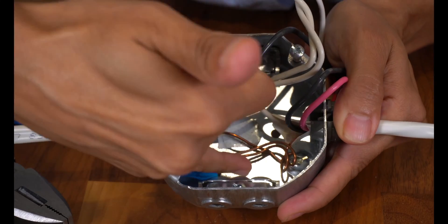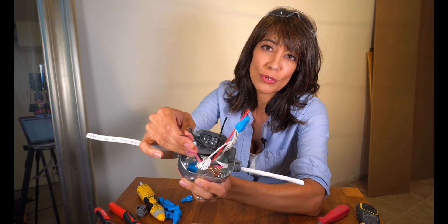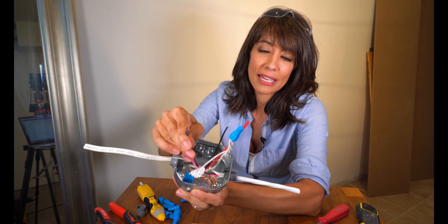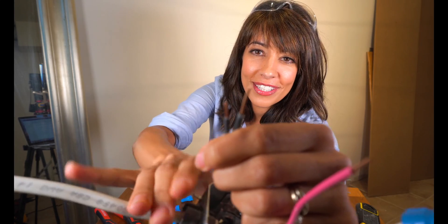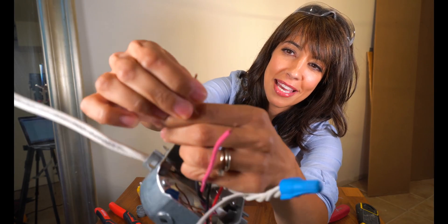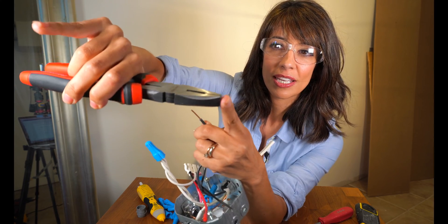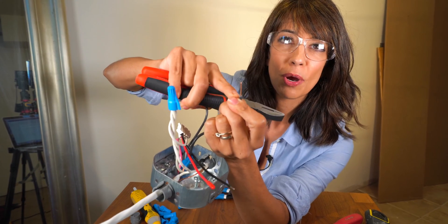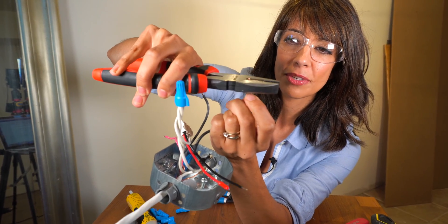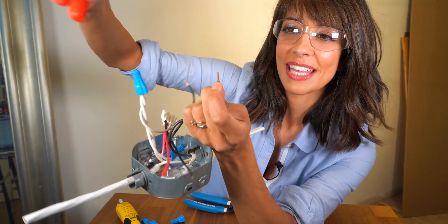You always start with your ground, and I've already pre-twisted our neutrals. Now I'm going to show you how to connect the blacks and the reds. One is longer — I want to have them at the same length. What I like to do is take my linesman; you see this distance right here — they're about half an inch thick, and that's how much wire I want to expose. I'm going to use that as a guide and just cut off the top like that.